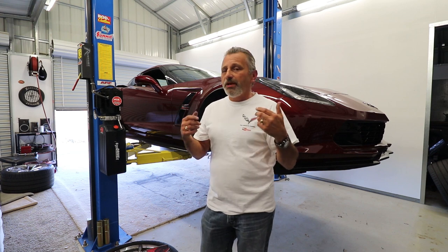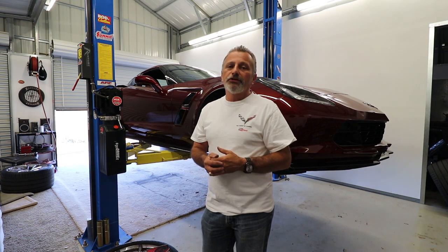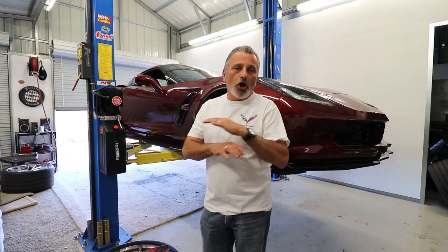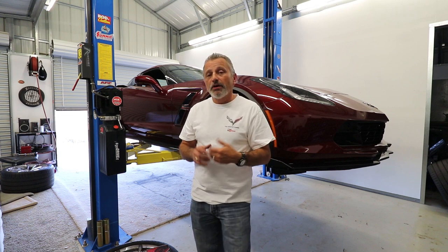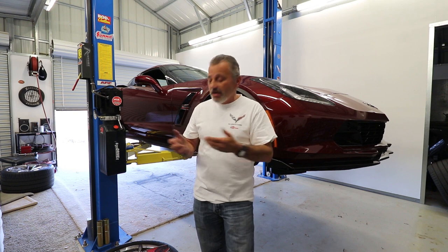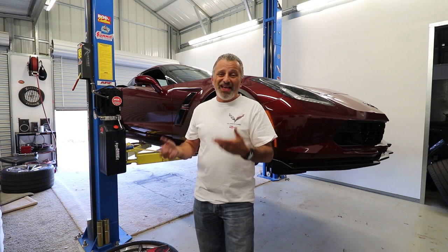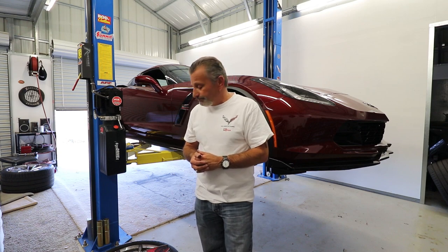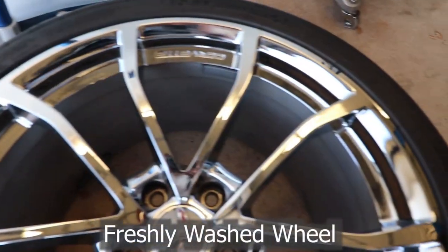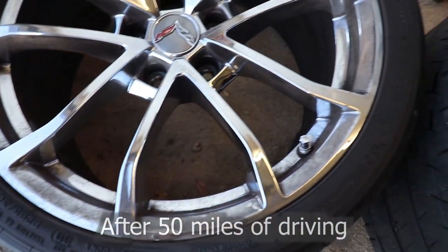If you haven't already experienced this, or maybe you're just now getting your car, the first thing you're going to want to know is that it isn't just the Grand Sport — it's not just the Z06, it's all C7s. They come with the Brembo brakes and they are just dust monsters. I'm going to show you some pictures of the wheels. I asked Dave not to clean his wheels — he's only had about a 50 mile drive to get here — so we can show you the before.